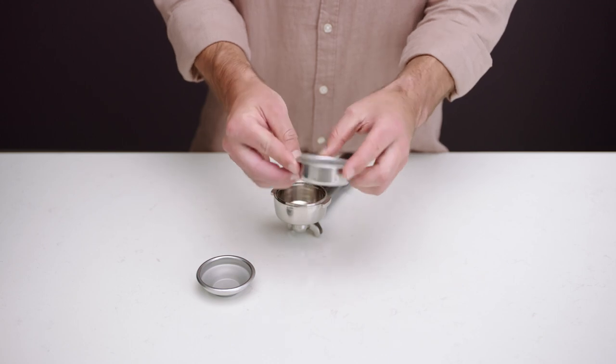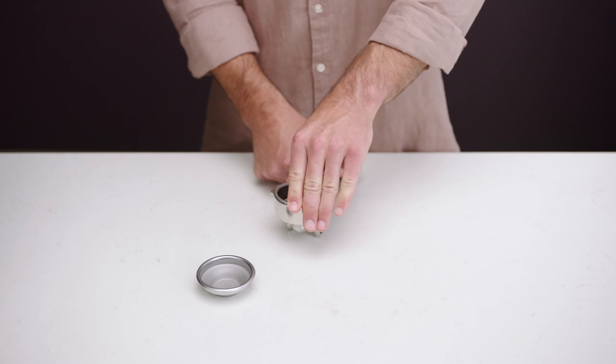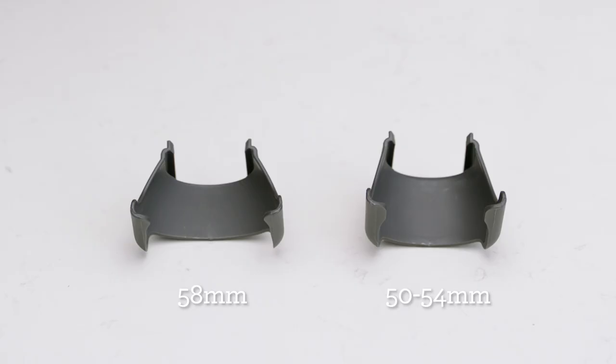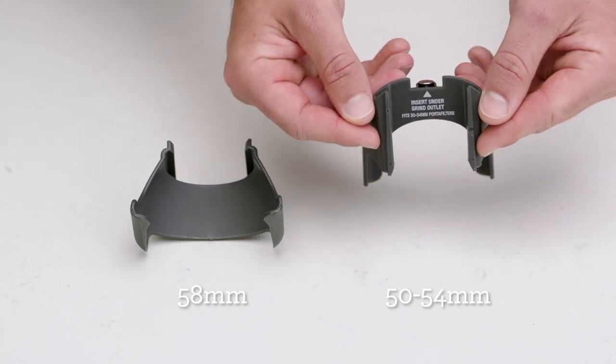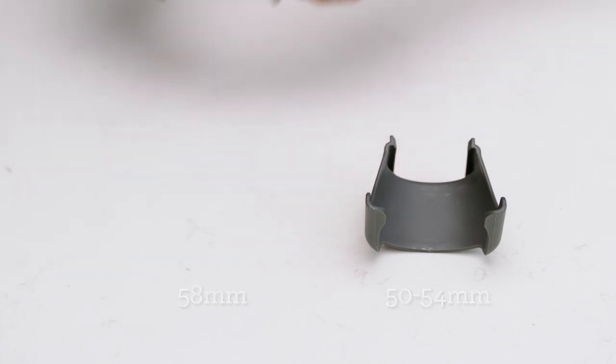We'll use the single wall double shot filter basket, optimal when grinding fresh coffee beans for espresso, which ranges in grind size from 1 to 30. Make sure you insert the right portafilter cradle size before inserting your portafilter into the cradle. The Smart Grinder Pro comes with two cradle sizes: 50 to 54 millimeters and 58 millimeters. We'll use the 58 millimeter.